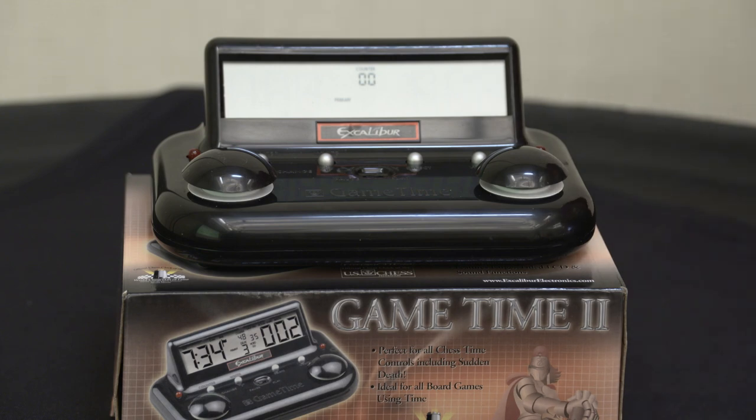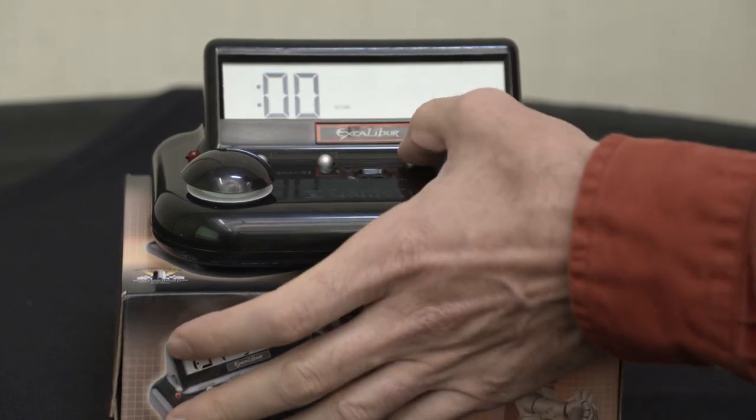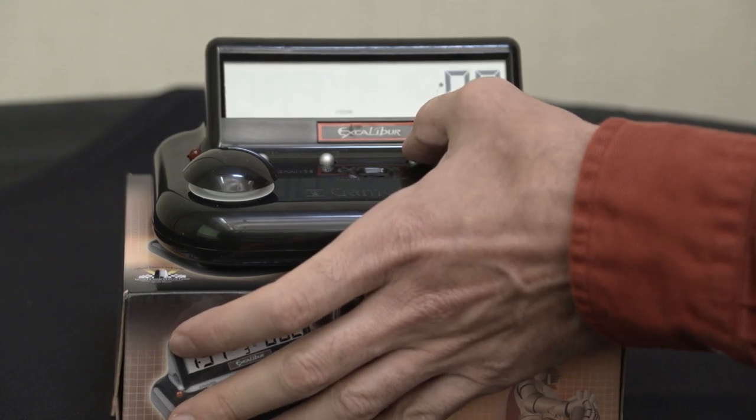Then it asks you for a counter — you don't need it. We start at zero normally; I don't know why you would do anything else, but it's up to you, whatever you prefer. Then it goes to your secondary — just scroll through it. And then sudden death — just go through it.